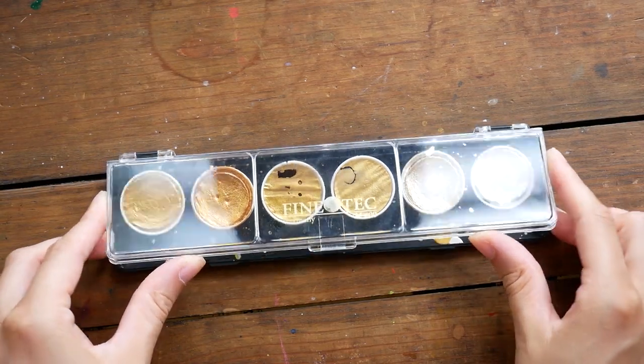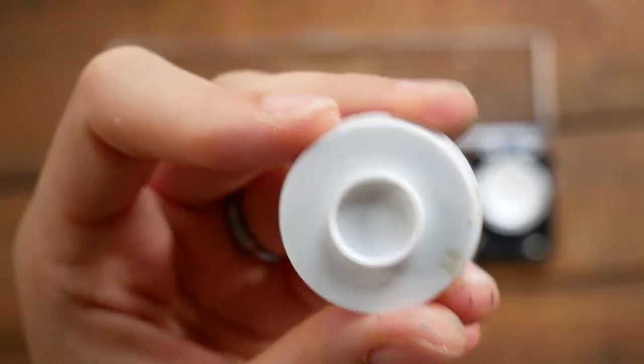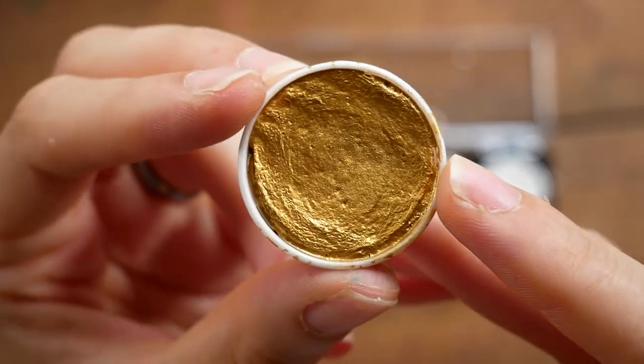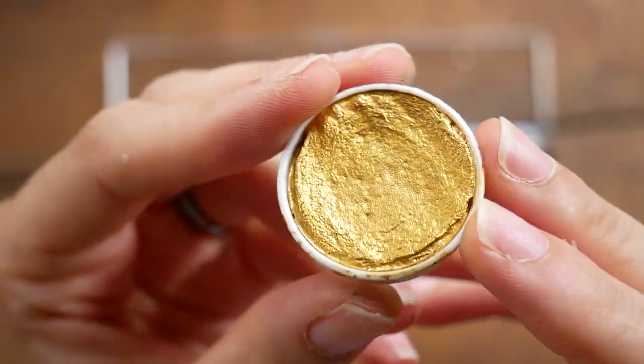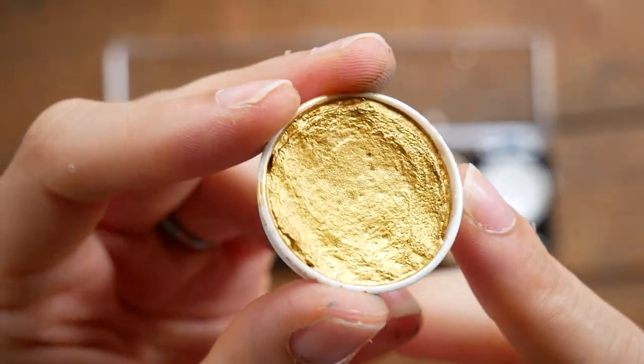This little one is my Finetec metallic set — the gold set. These little pans can come off, and they're a lot of fun. These are my favorite metallic paints, although I haven't actually tried a ton of metallic paints to compare.